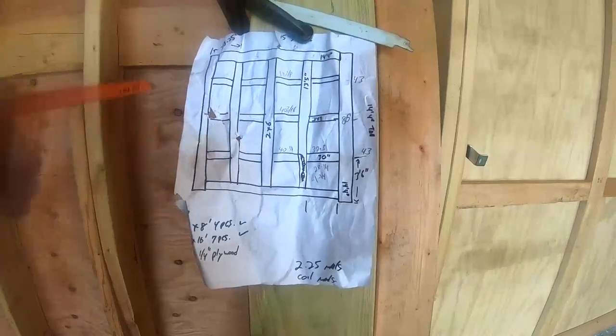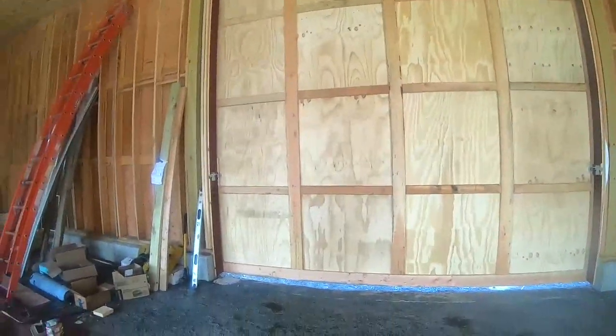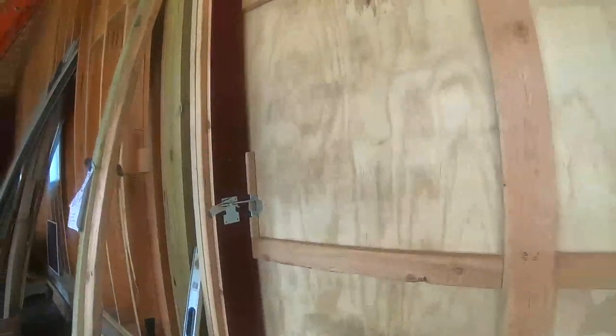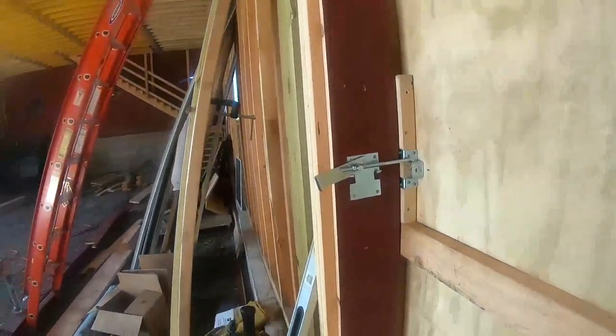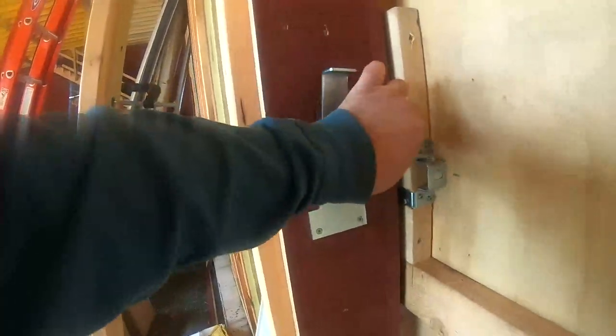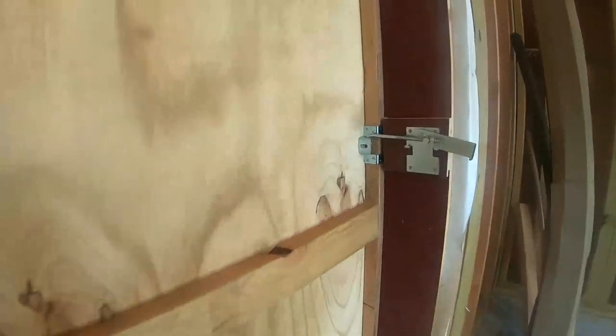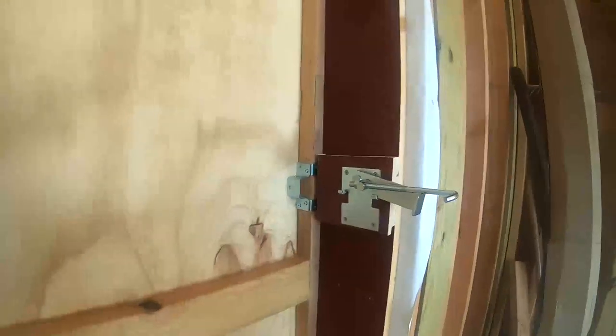Four rollers total — they're actually rated 900 pounds each, and there are four of them. The door has got to be around a thousand pounds; it's a big door. These are one of my latches — one of two. It's an over-center type latch; it's really nice and adjustable. It keeps the door pulled in from blowing out in the wind. I put two of these, one on each side, and it just comes off like that.